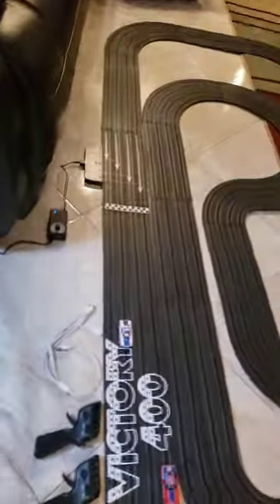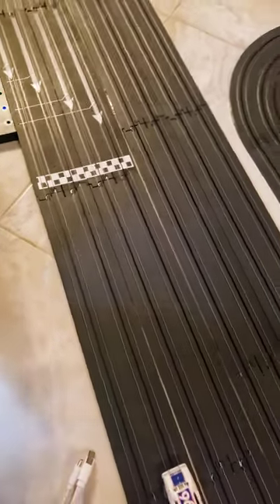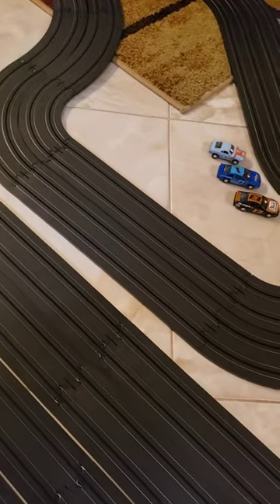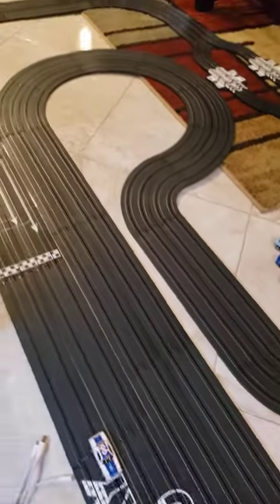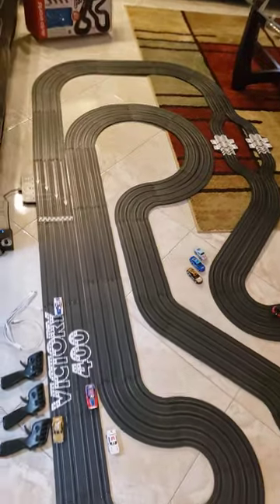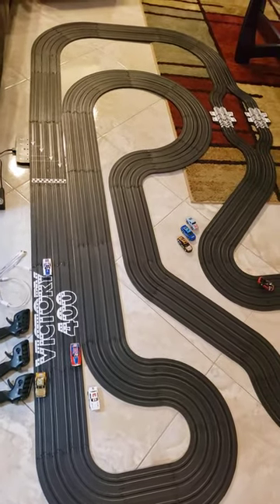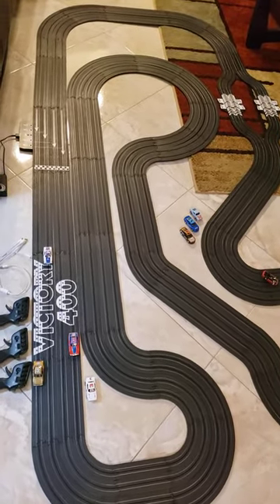Let's turn up the volume a little bit and see what happens when we go up a little bit. It will fly off. So you want to keep that at a low control for the kids and beginners. This is a lot of fun, and I highly recommend it. Thanks for watching. Bye.